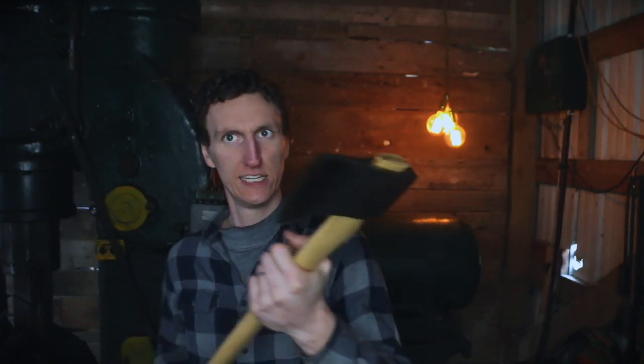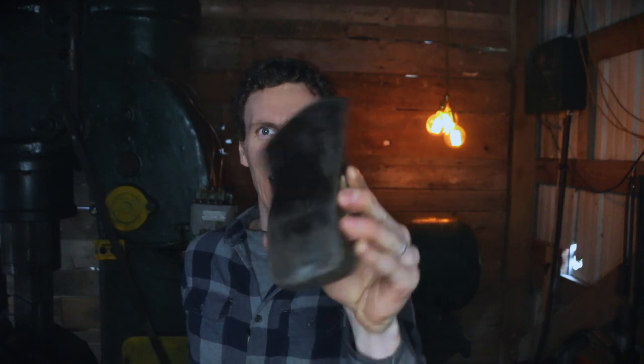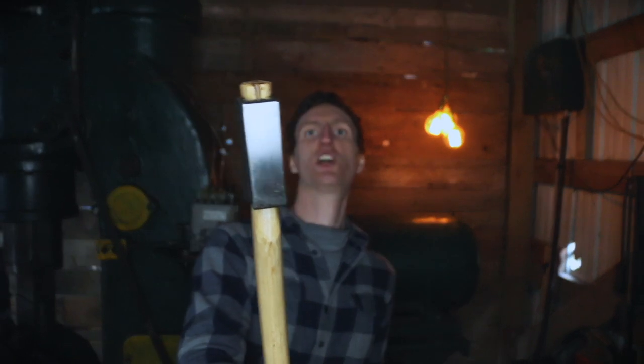Check this baby out — this axe, when you put it in your hand you feel like yeah, let's find the biggest tree around and go cut it down. This is an original Collins & Company axe. It's probably one of the most iconic and traditional shapes. I wanted one of these for myself — probably about a three and three-quarter pound head. Three inches tall, one inch on the back.